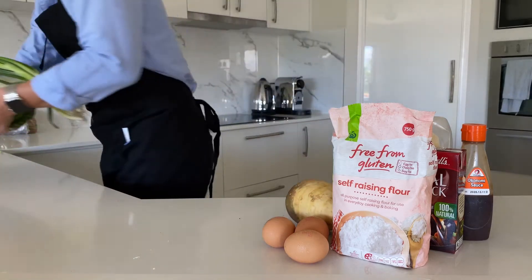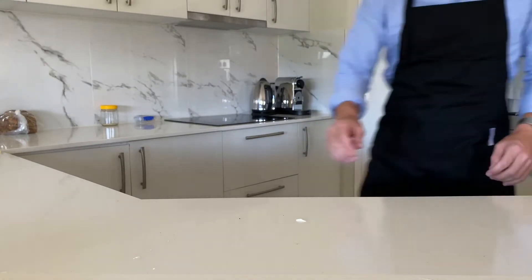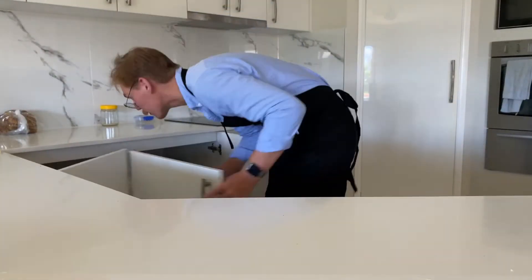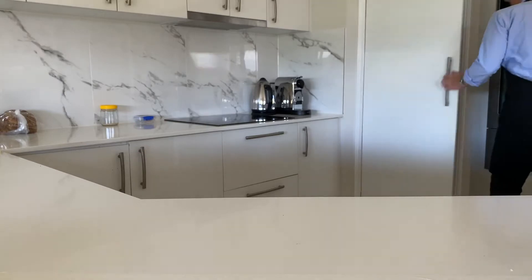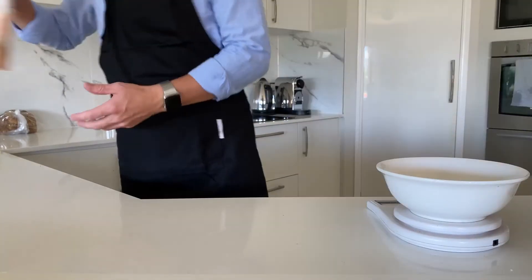First, we need to clear our work surface. It's the only way to be a card-carrying member of the clean bench club. To begin with, you'll need to practice opening and closing cupboards, because you have no idea where anything is. Eventually though, you will want to grab some scales. In my opinion, if you don't own kitchen scales, then you don't kitchen.